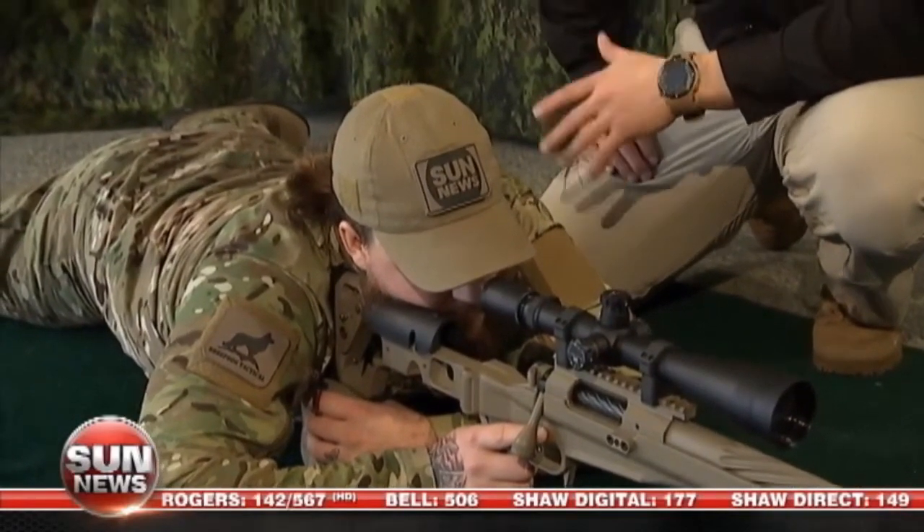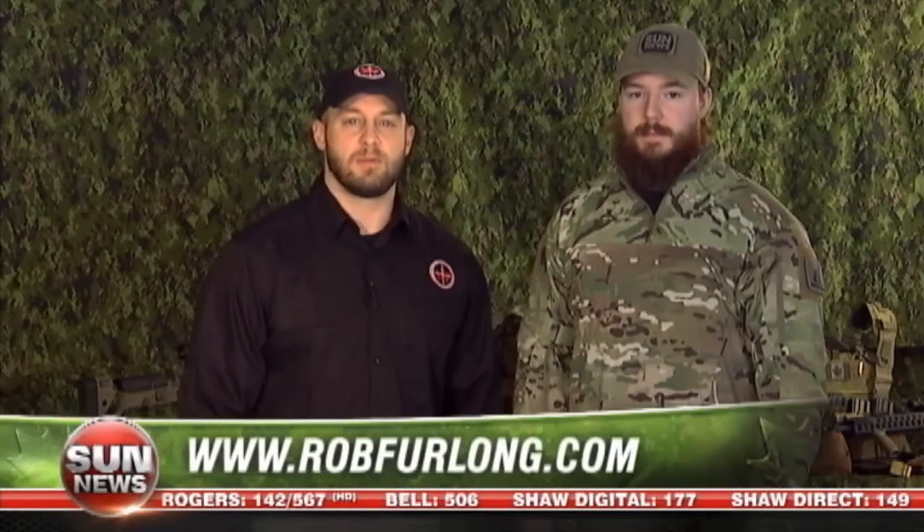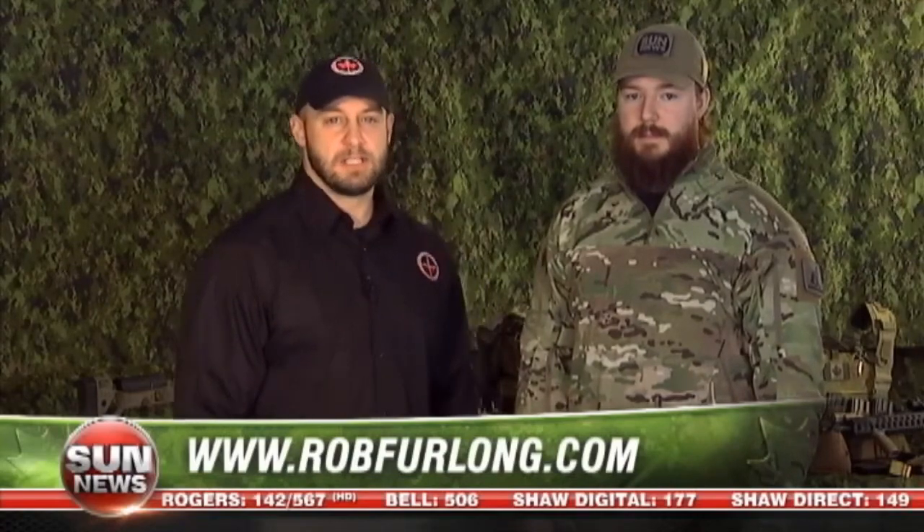And this will be your final marksmanship principle. Well, that's it for marksmanship principles. I'd like to thank Justin Smith from Sheepdog Tactical for coming out and giving me a hand today. For all your gear needs, visit Justin at SheepdogTactical.ca. And for all your training needs, check us out at Rob Furlong's Marksmanship Academy. And remember shooters, precision is practice.